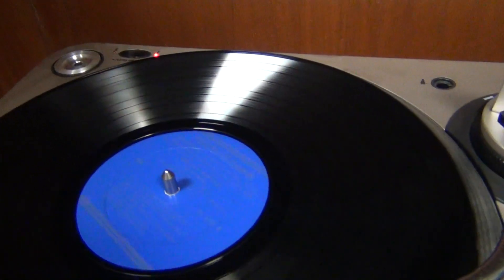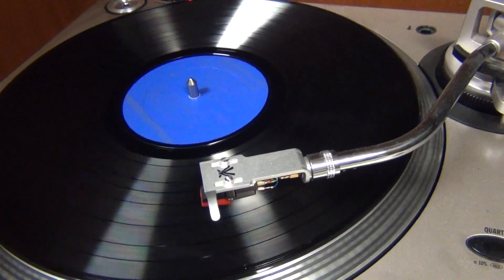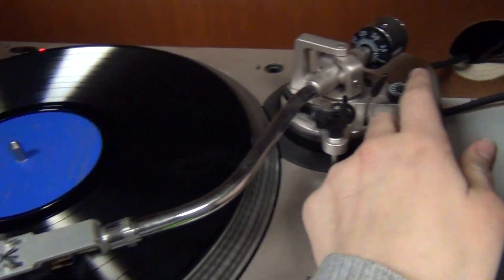There will be a track list on the record as well as on the case for the record. Once you have it lined up, just drop the lever.